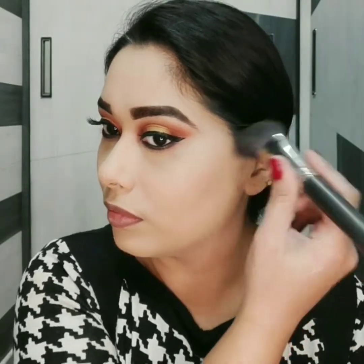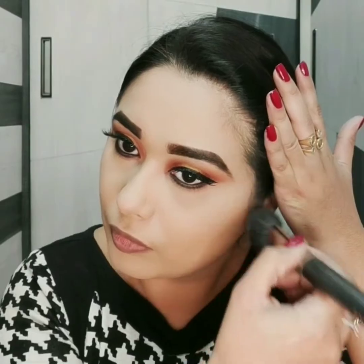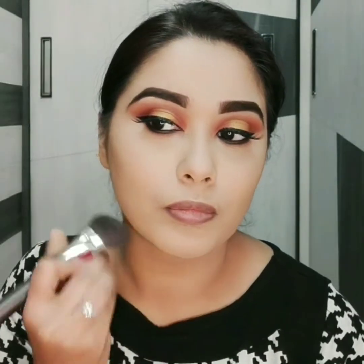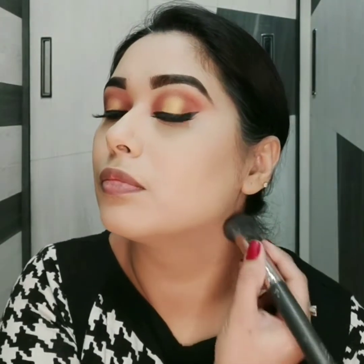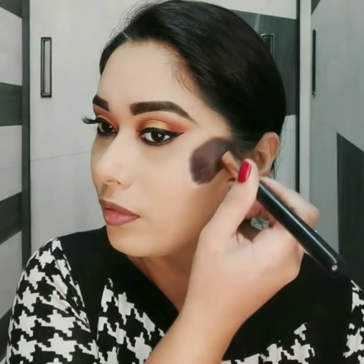To contour my full face I am using Wet and Wild eyeshadow palette. Kyunki maine full face set nahi kiya hai, main yeh kaafi light hand se lagaungi, nahi toh product zyada lag sakta hai. For blush I am using this beautiful pink color blush from Color Bar.